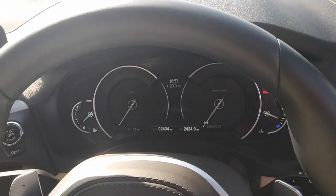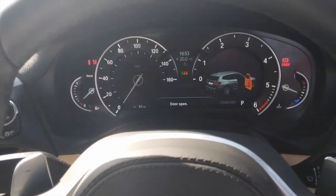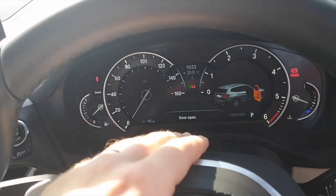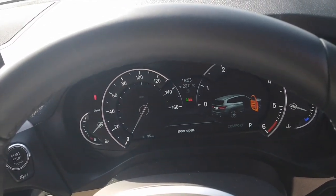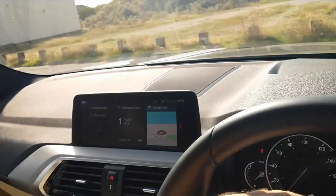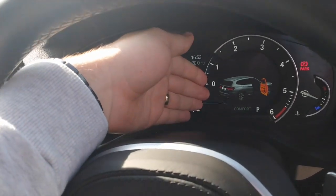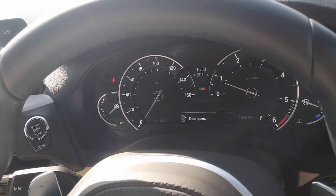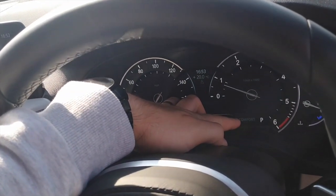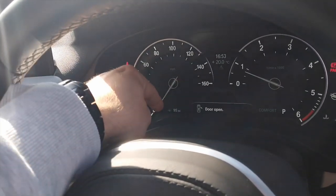Nothing is on until you start it up, and then when you start it everything comes on right in front of you. It gives you an image of your car letting you know if your boot or any doors are open, tells you if passengers have their seat belts on, and when you've got the sat nav on it comes up here as well with arrows, lane detection, and a lane warning — all right in front of you. There's your fuel gauge, temperature, what mode you're in — Sport, Sport Plus, Comfort, Eco Pro — and the gear you're in, plus your range.